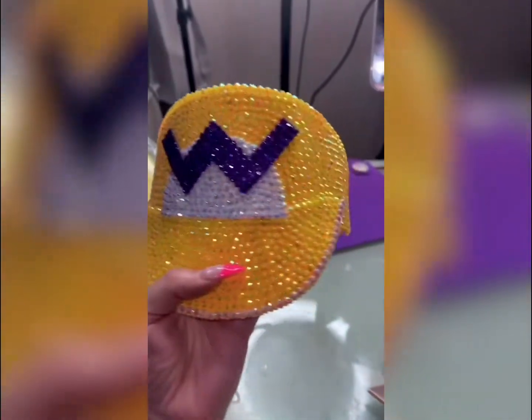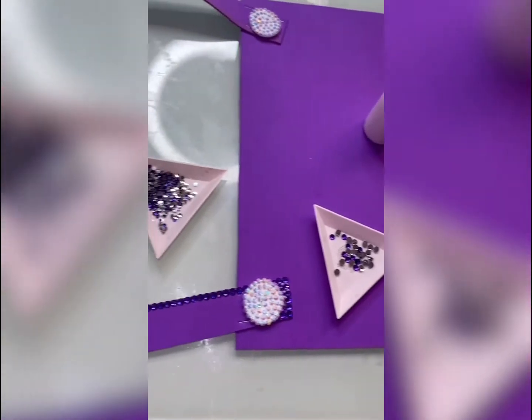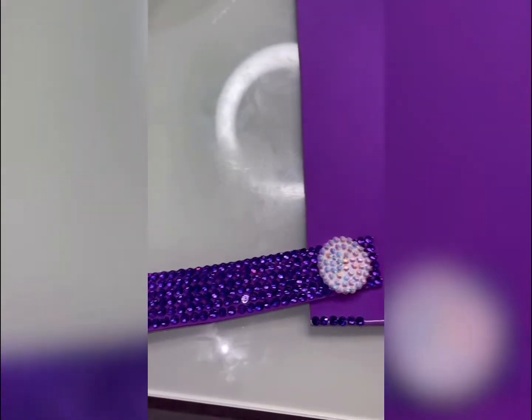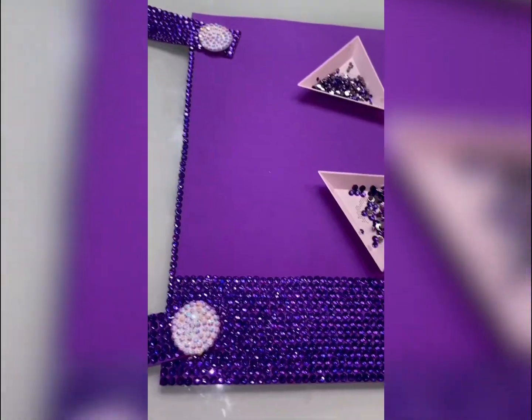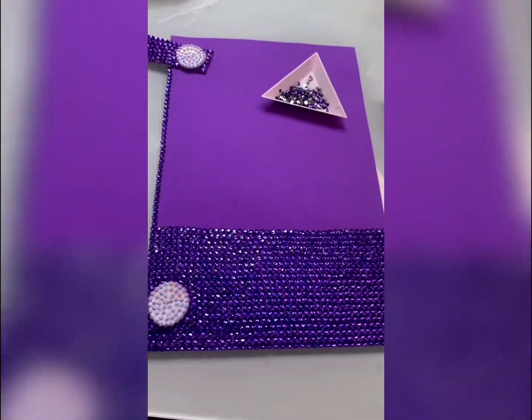I finished at 2:36 a.m. with the hat and I was so exhausted that I was quitting for the night. The next day it's 12:21 p.m. and I'm getting started on the overalls — this is going to take forever because this is a huge piece. Here's the progression of me bedazzling that.